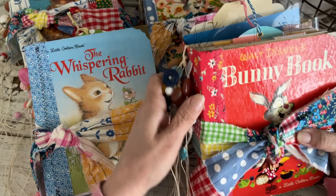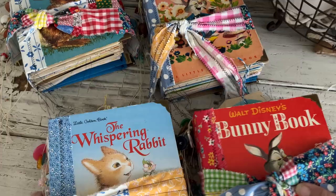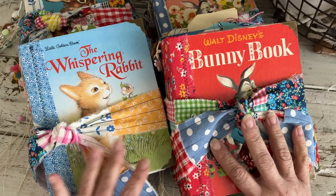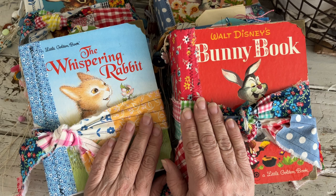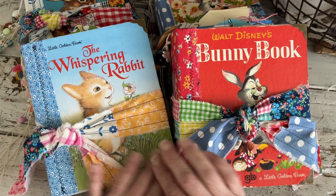Hey y'all, how's everybody doing? I hope you're doing well. As you can see, I have finally finished these four junk journals I was working on — I thought I would have finished them this past weekend but it didn't happen. When you see this video they will be up in the shop and available for purchase. I hope everybody's doing well, and if you're new here, welcome and thank you for watching. If you're a subscriber that's been with me for a while, thank you for sticking with me.